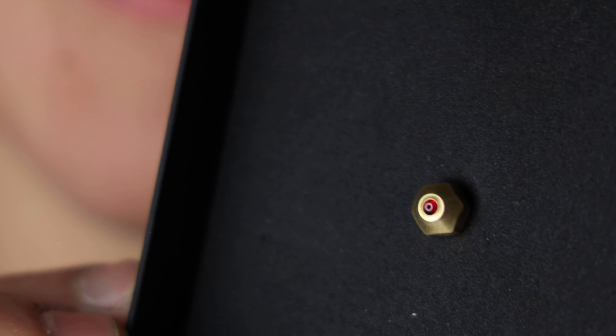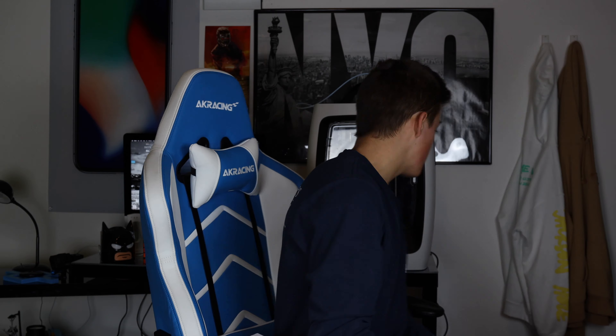This is a Ruby Nozzle. It's very small, and it is able to resist almost all abrasion, or at least prevent it for a long time. This little small thing is going to be really, really super helpful on the 3D printer.